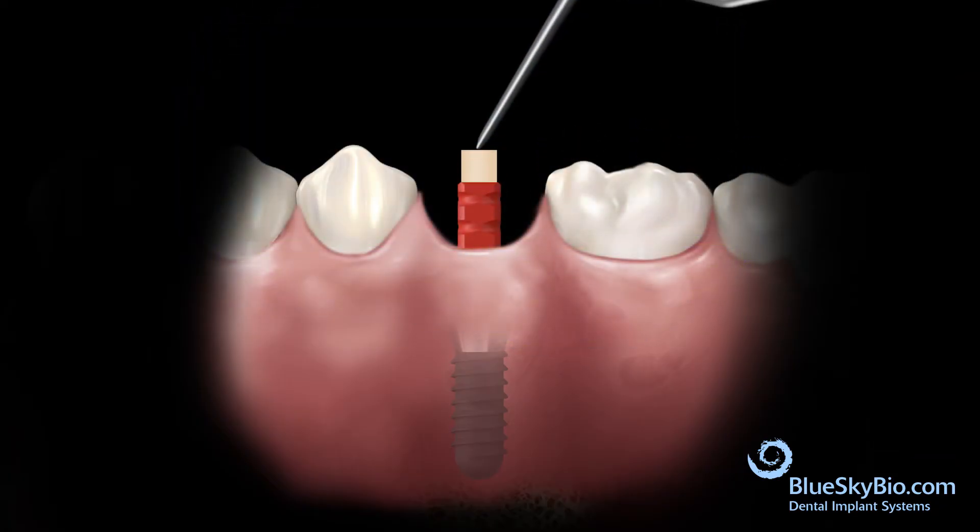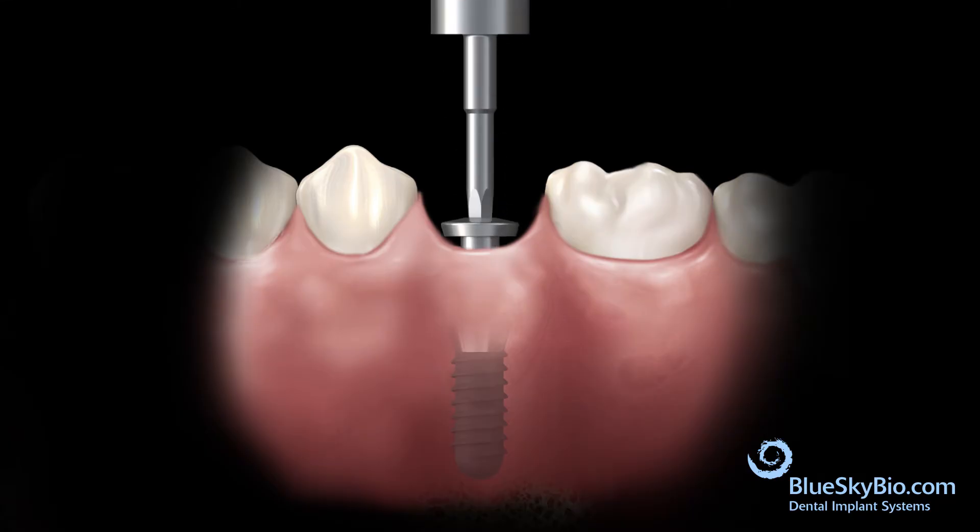Use a sharp instrument to remove the wax from the impression transfer. Remove the impression transfer from the implant and insert the cover screw back into the implant.